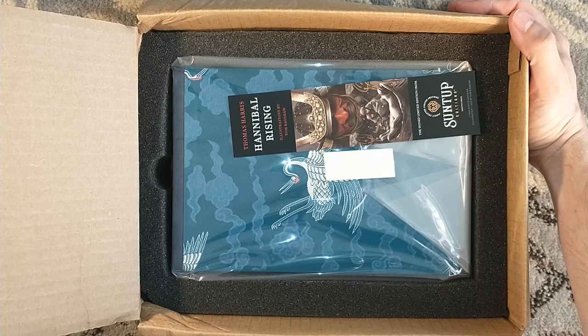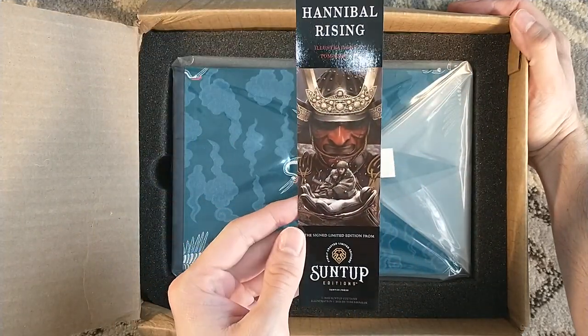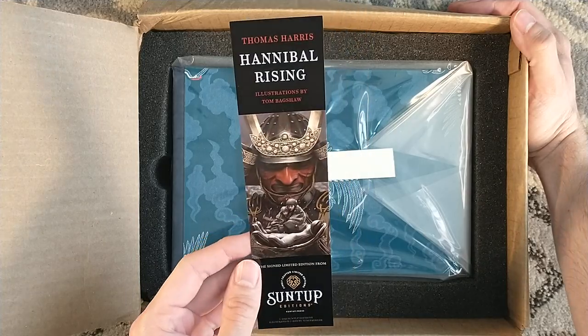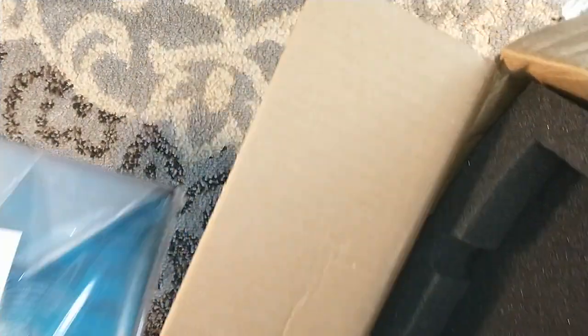This, my friends, is Hannibal Rising by Thomas Harris. There is the beautifully illustrated bookmark featuring art by Tom Bagshaw. And of course you've got the Suntup foam inside.